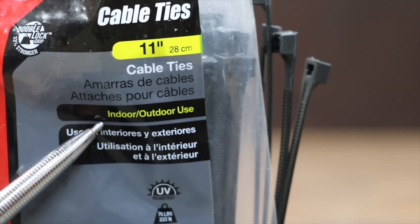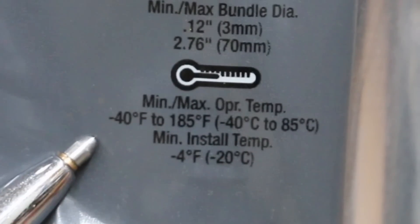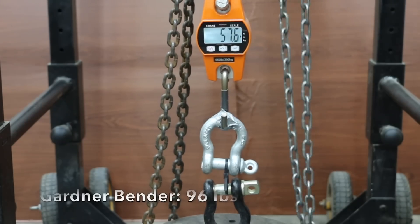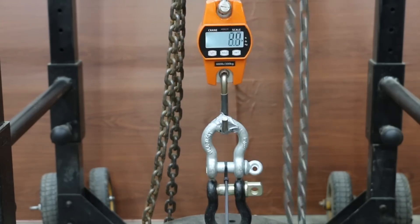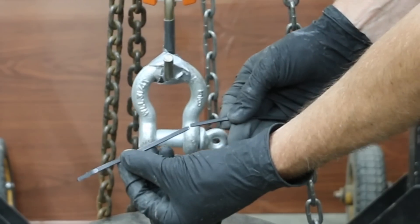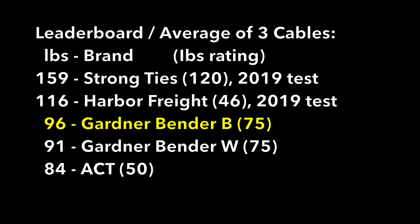At 11 cents each, this Gardner Bender Black cable tie is rated for both indoor and outdoor use. They claim their double lock grip is 33% stronger, and it's UV resistant with a loop tensile strength of 75 pounds, temperature range negative 40 to 185 degrees Fahrenheit, made in China. The Gardner Bender Black did better than the white on the first sample at 96 pounds, 97 on the second, and 94 on the third. The locking mechanism held up and the main body broke three out of three times. The Gardner Bender Black is stronger than the white but not as strong as Strong Ties or Harbor Freight Storehouse.